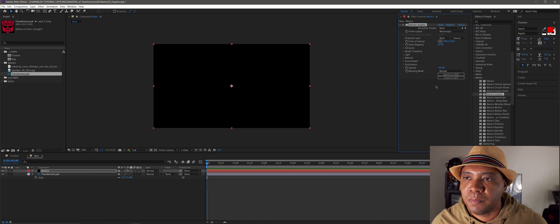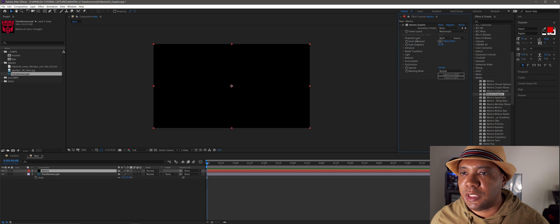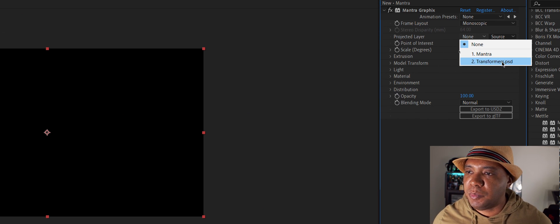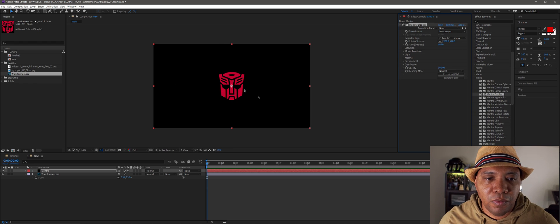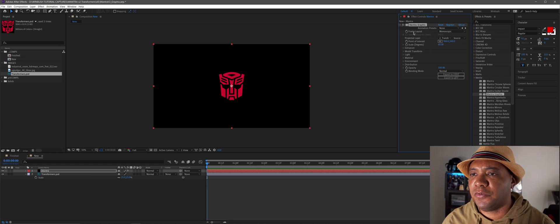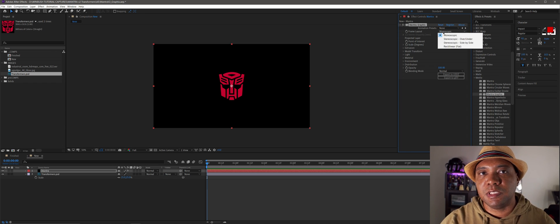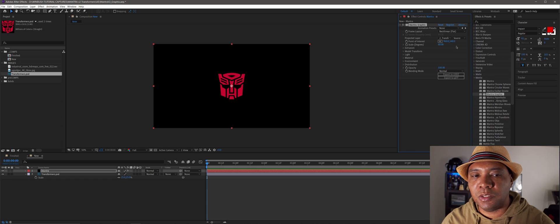Now in the attributes window we have a bunch of options. The first step is to go to Projected Layer, click None, then select the Transformers PSD. You can see in the comp window our Transformers logo appears — all from within Mantra. I also want to go to Frame Layout: in Mantra you can work in flat HD, monoscopic 360 VR, or stereo 360 VR with over-under or side-by-side. I'll click Flat since I'm working on a flat composition.